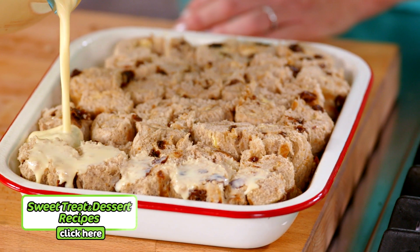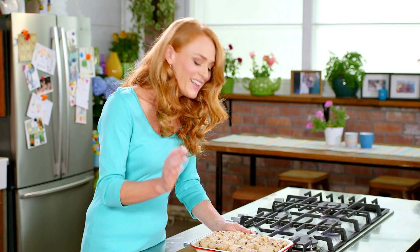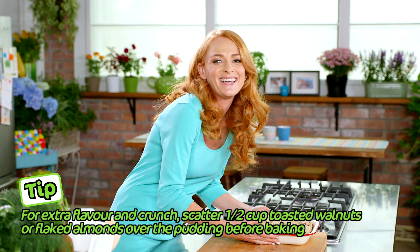Now let that stand for 10 minutes to allow the custard to soak into all that beautiful fruit loaf, but if it's a hot day pop it into the fridge. The fruit loaf has soaked up a lot of that custard so this is ready for the oven — 180 degrees preheated for about 30 to 35 minutes or until the custard sets.